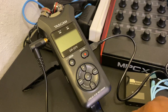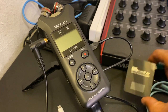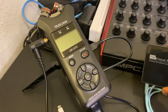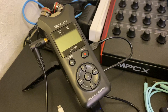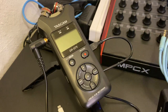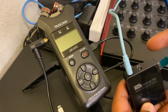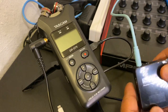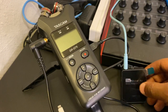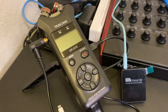On my wireless lapel system, the transmitter is already attached to my shirt, but this is the receiver. We're going to need an 1/8 to 1/8 inch cable to receive. I've plugged one end of the 1/8 inch cable into the receiver, and we're going to take the other end and plug it into the black box.